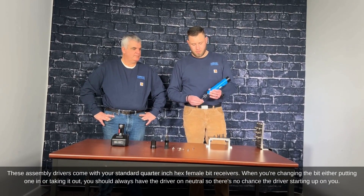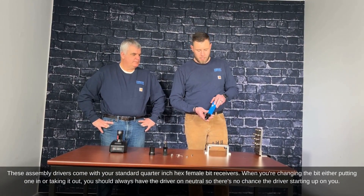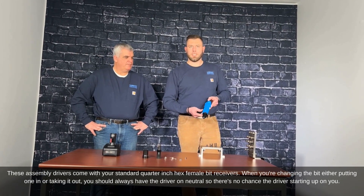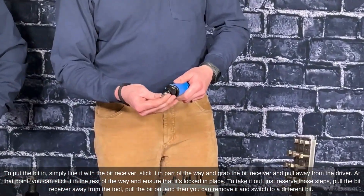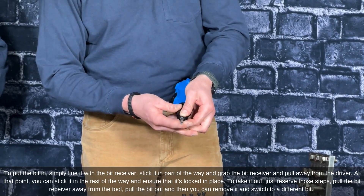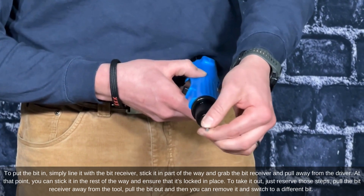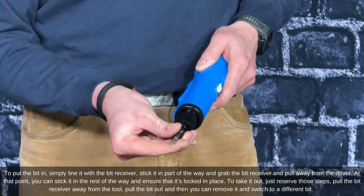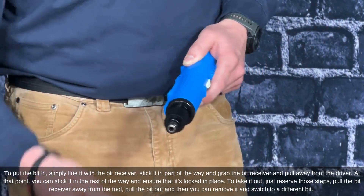These assembly drivers come with a standard quarter-inch hex female bit receiver. When changing a bit — either putting one in or taking it out — always have the driver in neutral so there's no chance of it starting up on you. To insert the bit, line it up with the receiver, stick it in partway, pull the receiver away from the driver, then push it in the rest of the way to lock it. To remove it, reverse those steps.